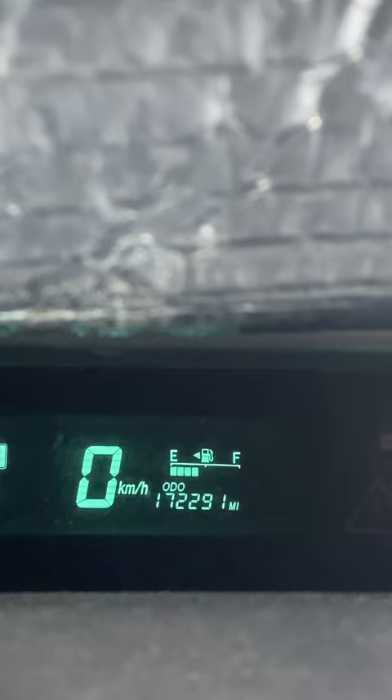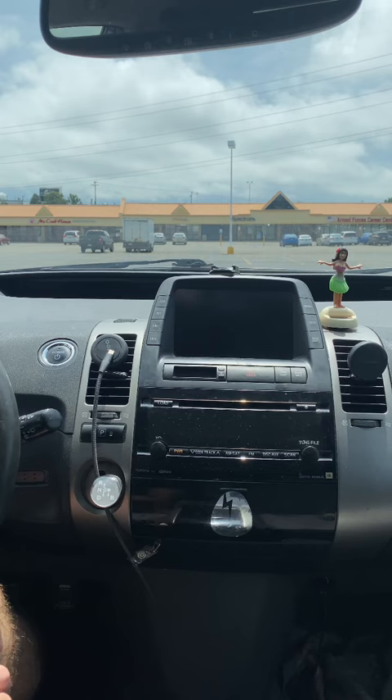First, if your odometer is set to trip, you want to hit the odometer button until it shows odometer. That button is located right here. With the vehicle off, hold down the brake and press the power button, and hold down the odometer button for 10 seconds.